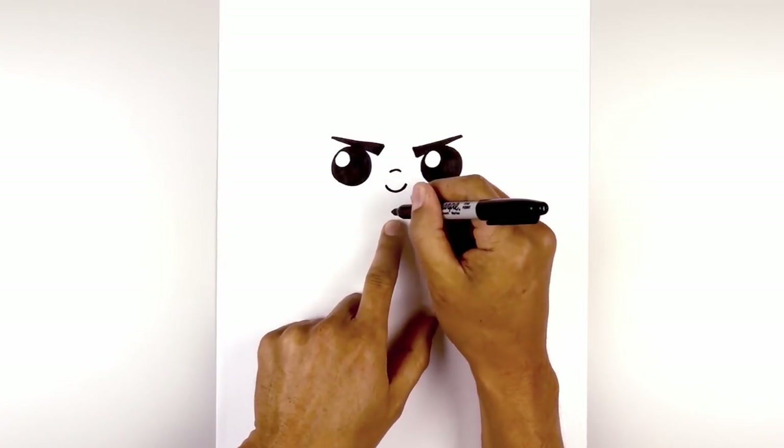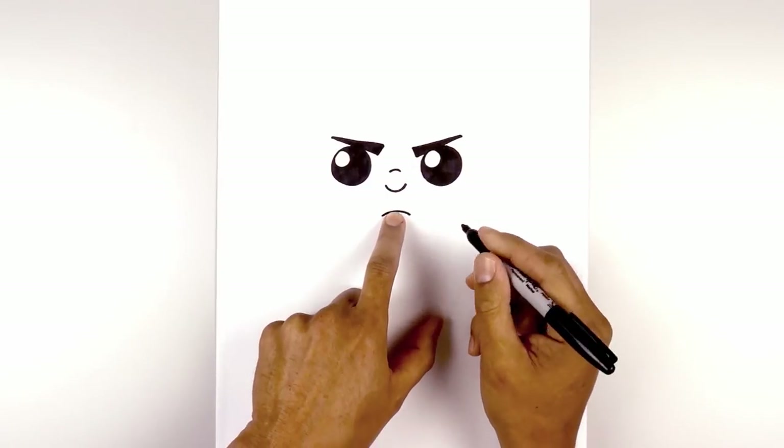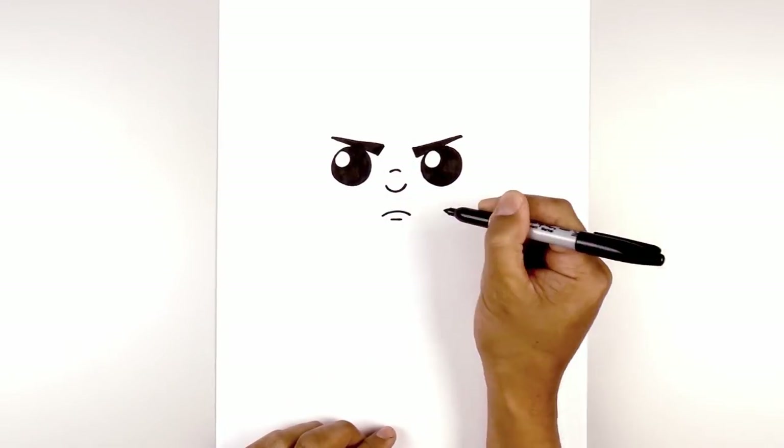Now we're going to move down in the middle and draw on the mouth. We'll draw a curve going up in the middle, then down towards the right. Then we step down and draw a short line going across for the lower lip.